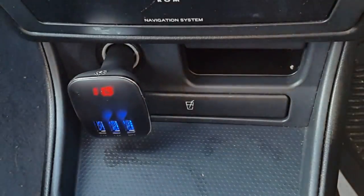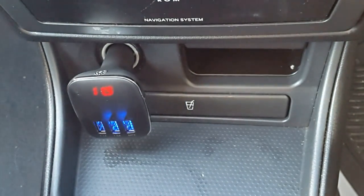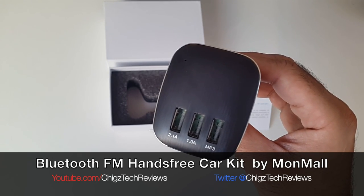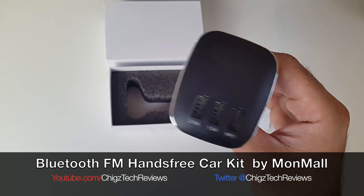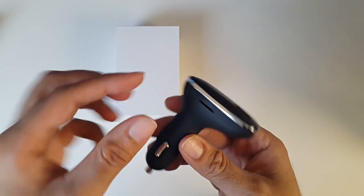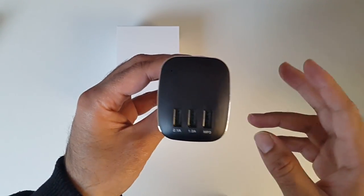You can use these two ports to charge your phone or any other device you have, and this end port is for your USB MP3. So that was the Bluetooth FM hands-free car kit by Mon Mall. You've also got a micro SD card slot there, so you can load up a micro SD card with lots of MP3 music and that will play directly on your car system.